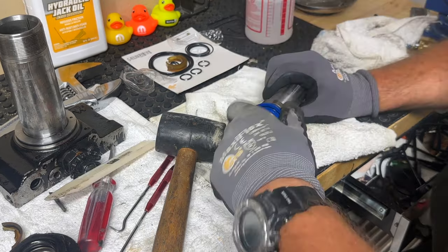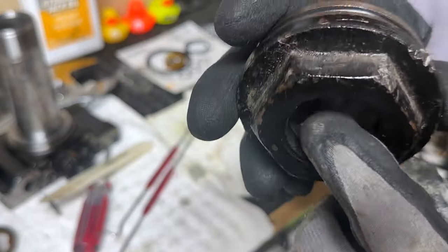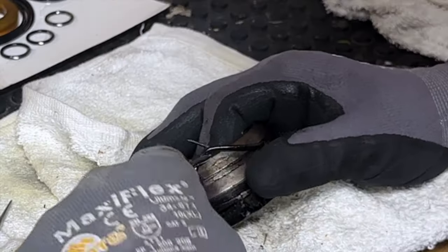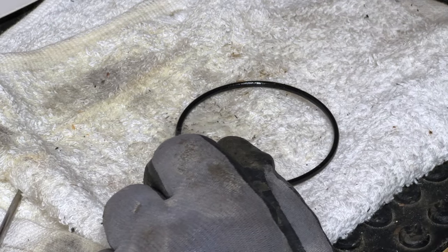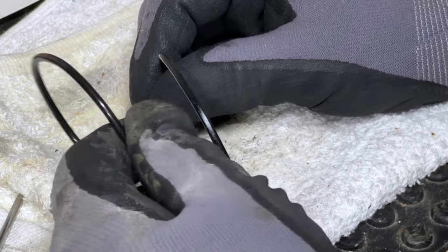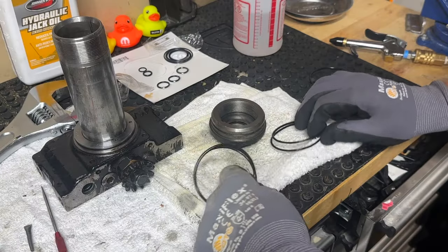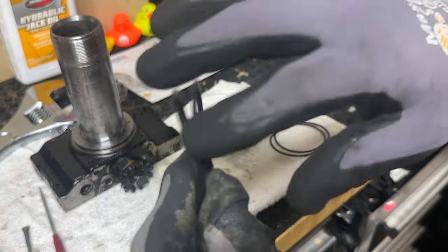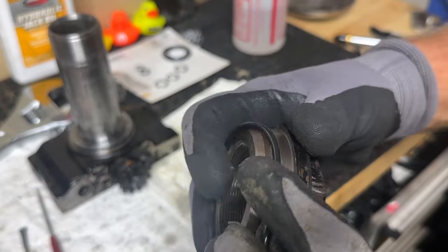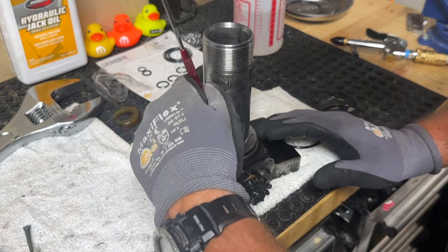I'll pop the new wiper seal back on — got that snapped down, that's ready to reassemble. The next thing is the o-ring at the top, and little picks come in real handy for this kind of work. I'll do o-rings one at a time, finding the one with the right diameter and circumference — important to remember which is the old one so I don't put it back in. The kit comes with four o-rings of the same circumference but different thicknesses — two thicker and two thinner. I'll use the thicker o-ring for this one.